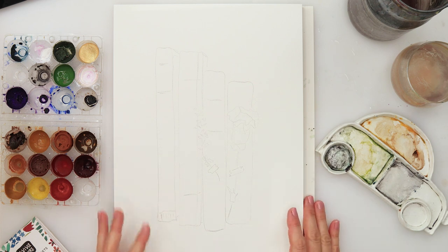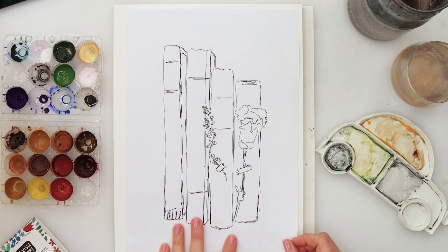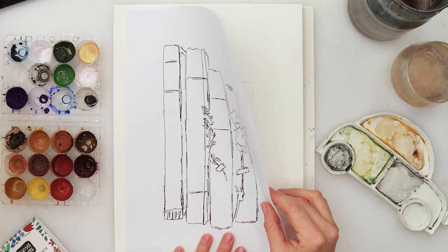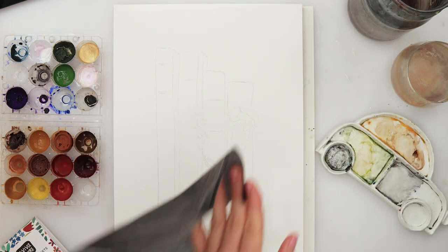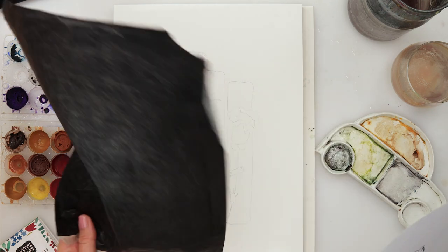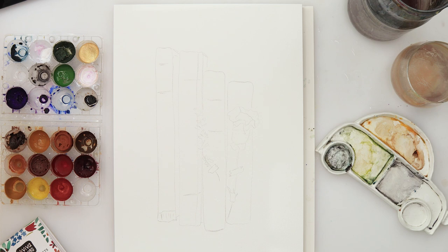Hey guys, welcome to my channel. In this video we will be painting these books in a looser style with some flowers. I did my sketch on regular printing paper, then traced it onto the watercolor paper using graphite paper. If you don't have tracing paper, you can use your window, especially if you're using a single sheet of paper.